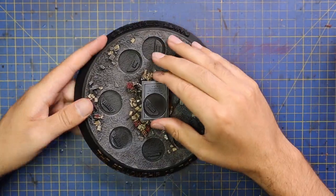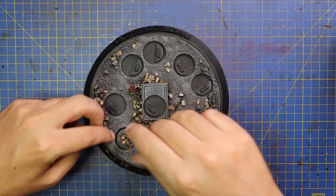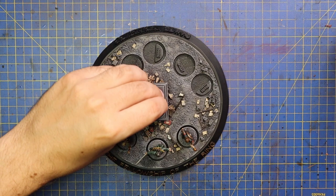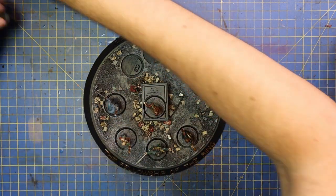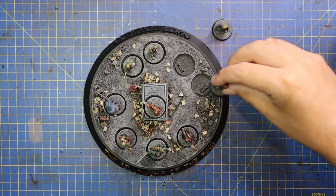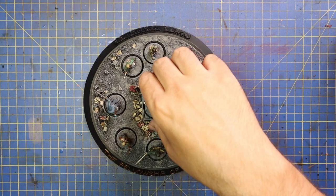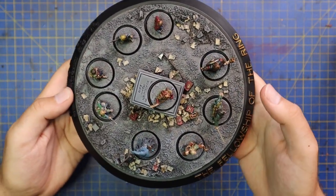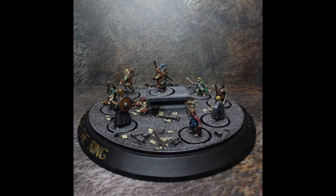Here I am finally getting to place all the finished miniatures: Aragorn, Legolas — they all have specific ways that they face so the scene is correct — Boromir, Gimli, Gandalf, and then the glorious four hobbits: Sam, Frodo, Pippin, and Merry. That is the finished Fellowship of the Ring Lord of the Rings diorama — a project I've had on the back burner for nearly 20 years. I am so happy to have this finished. I'm so proud of this as a scene. Here's a few finished pictures — I'll rotate it and take a picture each way around, and give you a little top-down view as well.